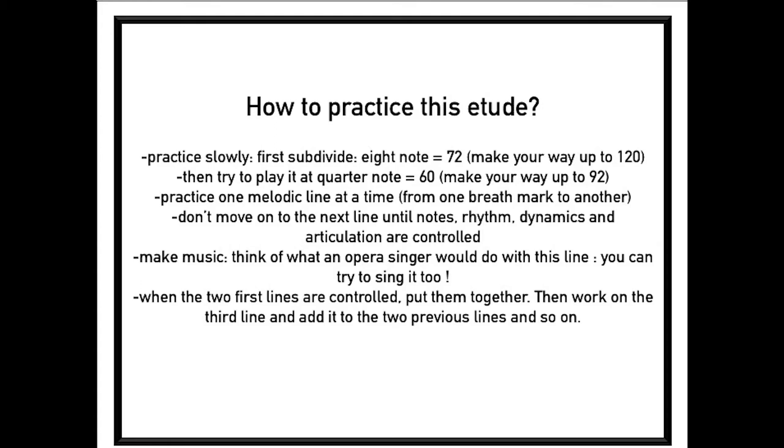Make music. Think of what an opera singer would do with this line — you can try to sing it too. When the two first lines are controlled, put them together. Then work on the third line and add it to the two previous lines, and so on.